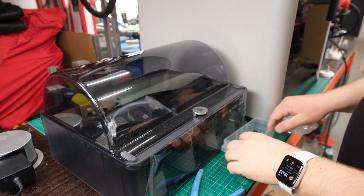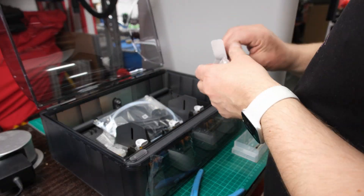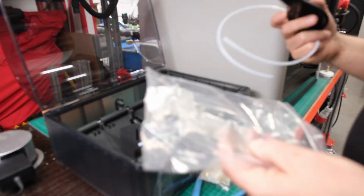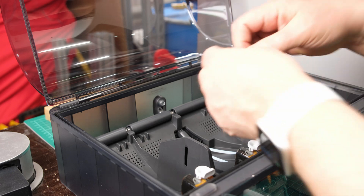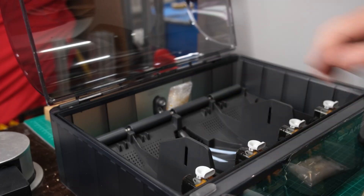Next comes the unboxing and assembly of the AMS2 Pro unit. On that note, it's worth mentioning that Prusa's MMU unit is more or less a joke — a poor purchase that isn't worth a single euro. Structurally the AMS2 Pro unit is quite impressive, though how well it performs over time remains to be seen.